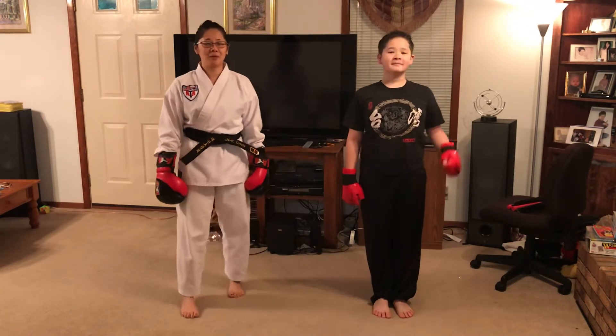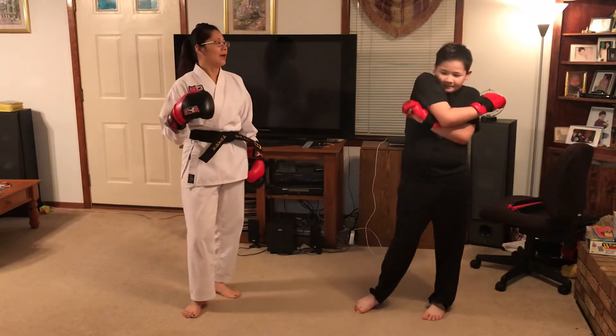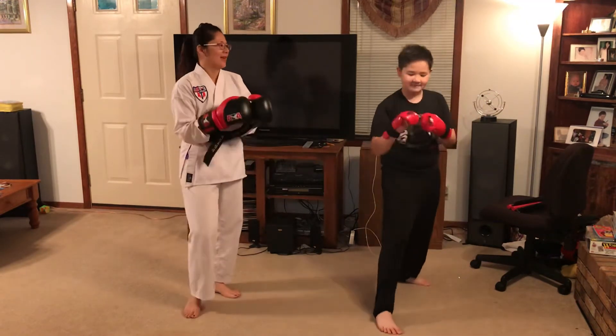Hello everyone, this is Sabrina Jones. I will be training punches with my son. All right, you ready? Let's go.